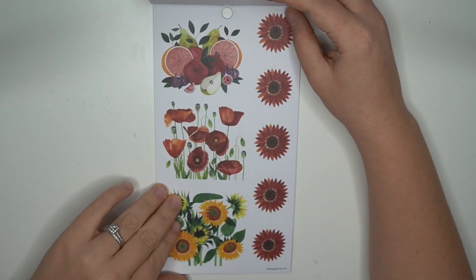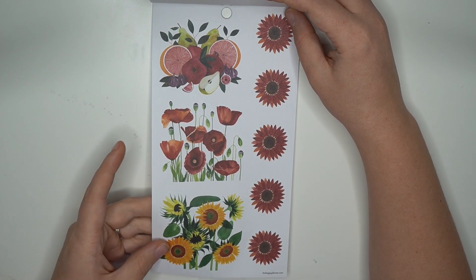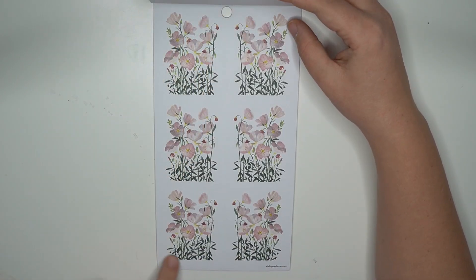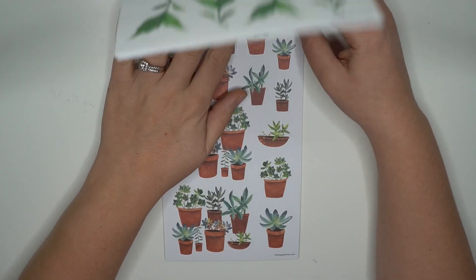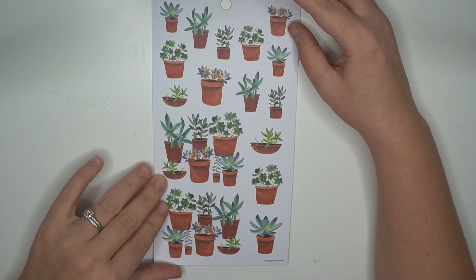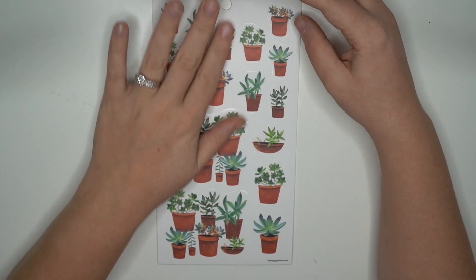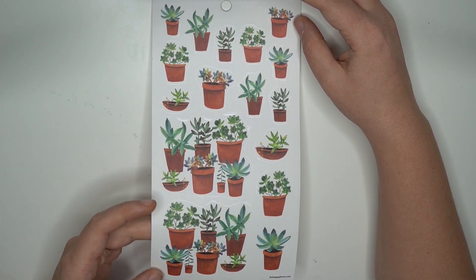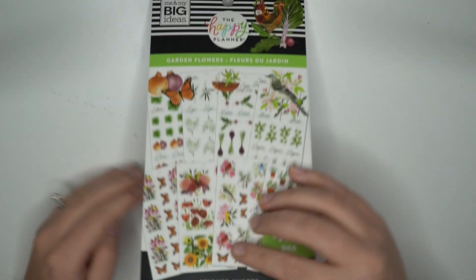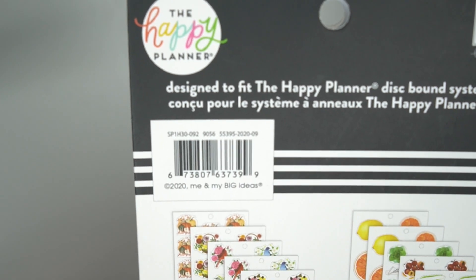Here are some big florals and like some fruits and stuff. Oh look at those wildflowers — those are really pretty too. And then you have some potted plants which are also really adorable, so much detail. I love that. And then this one is a clear page of those same potted plants. So that is the garden flower sticker book.